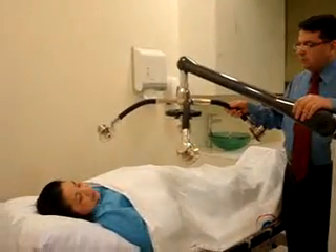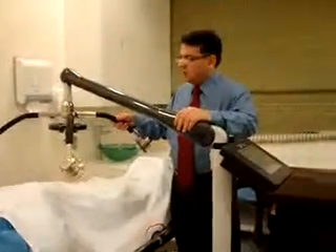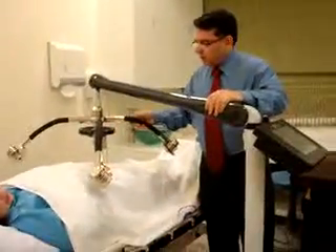This is Zirone, a machine that's used for fat melting. It is a simple procedure, non-surgical, applied on the patient's abdomen and extremity.